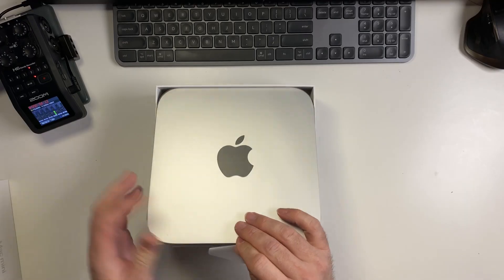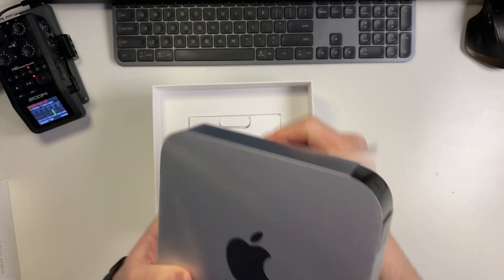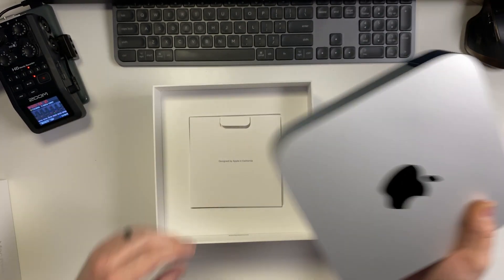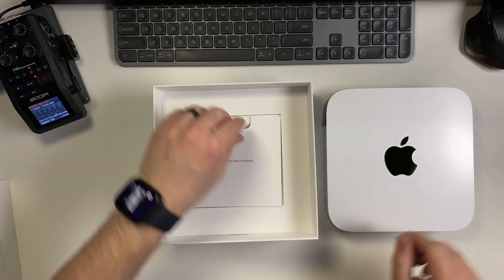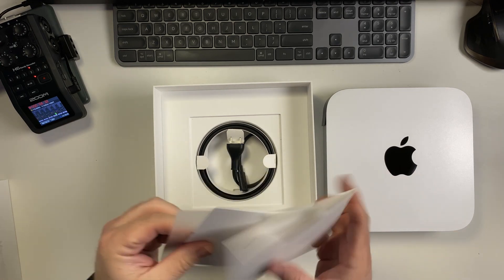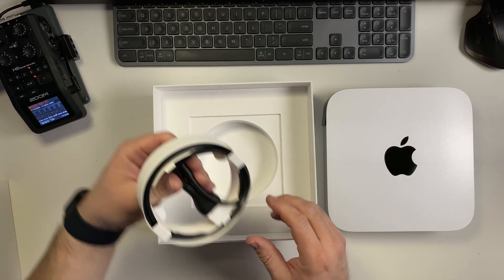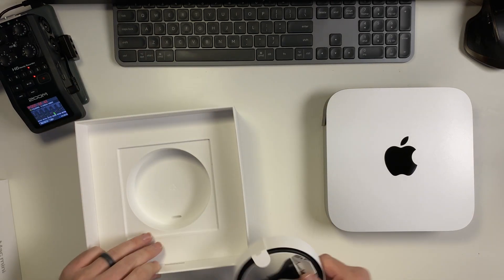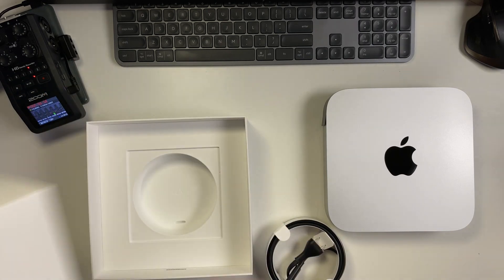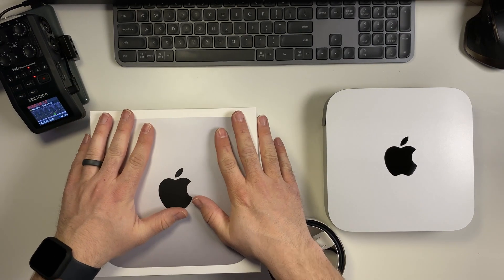Pretty much unchanged as far as the design. All wrapped in the nice plastic as usual, not too bad. Underneath we've got the included stuff — I think there's a sticker, yeah, one sticker, and a power cable. That is it, that's all you get, because I have my own keyboard, mouse, and monitors.